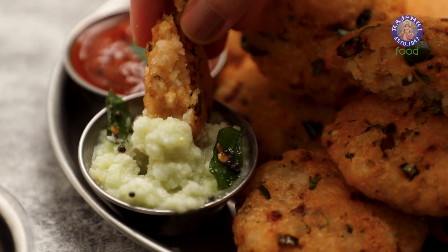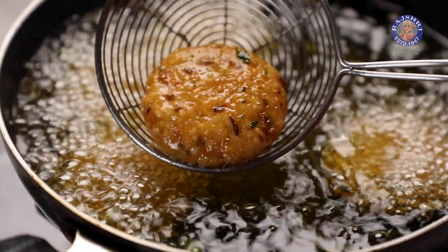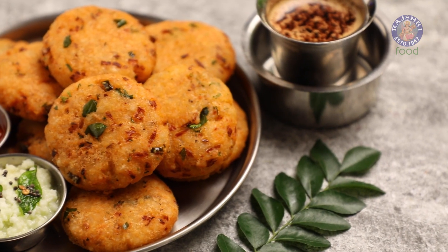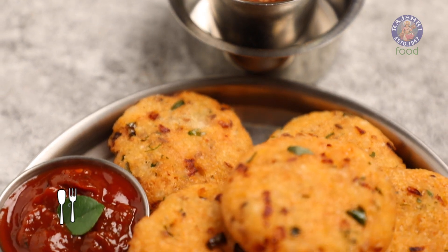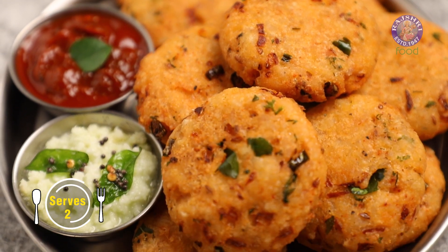Crunchy, delicious and super easy to make. This unique poha delicacy is surely something you can't resist. Today, I am making Poha Vada. Let's get started.